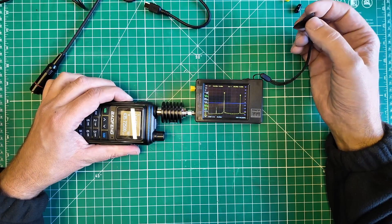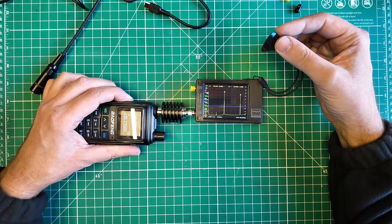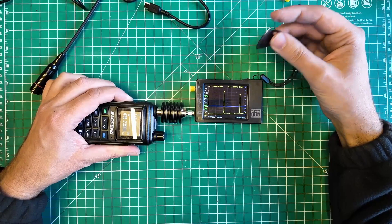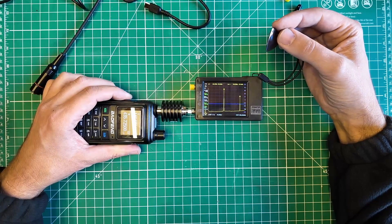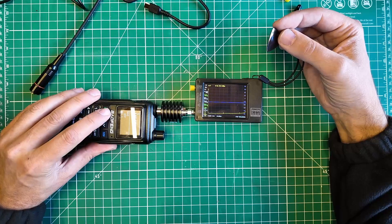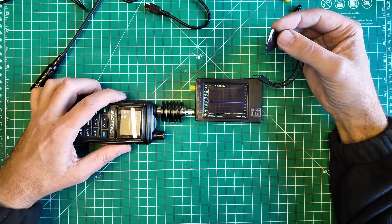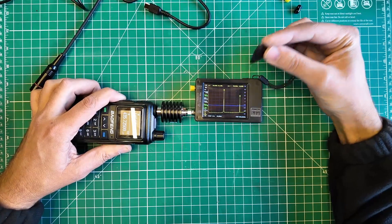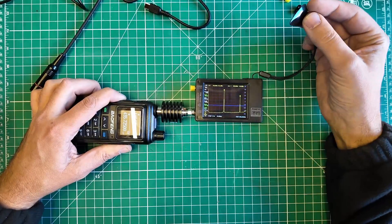Keying up on 146.52 — I'll say my call sign KM9G for ID, even though I'm going through a dummy load into a device. On low power, the second harmonic is at minus 8 dB — that's not good. Switching to high power, we're at minus 18 dB on the secondary harmonic. It needs to be below that blue line, and also needs to be 40 dB below the fundamental. The UV-17R Plus does not pass.